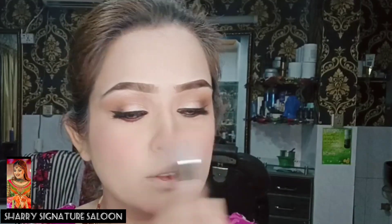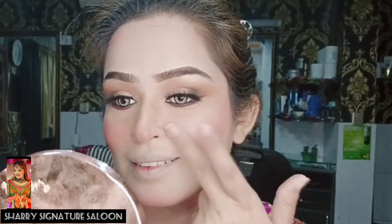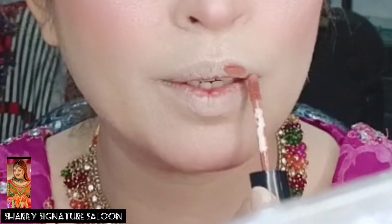I contoured my nose, chin, and all areas. I applied blush on it. I have Makeup Revolution highlighter — I will apply it. This is shade 504, and it is very good.